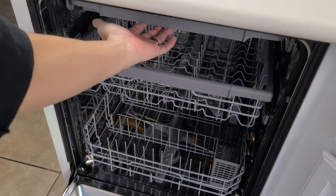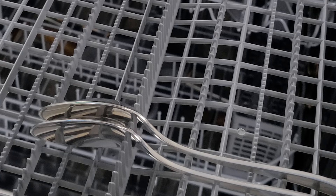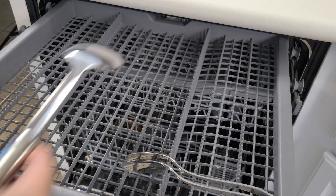Inside the washer, there are three trays. At the very top is a silverware tray with its own sprayer built into the top of the cabinet. Silverware goes in horizontally, and you could fit probably all the silverware you own in at one time. Serving spoons and larger utensils can be placed in lengthwise.